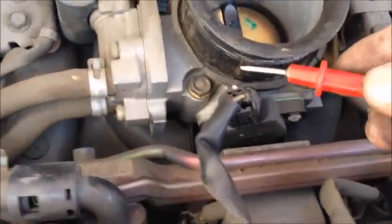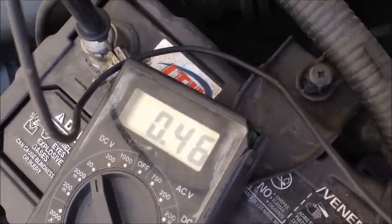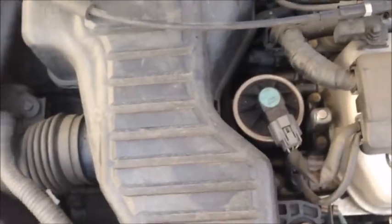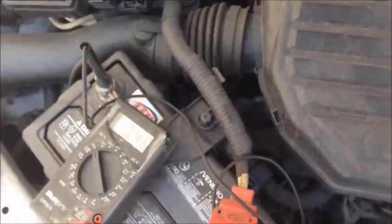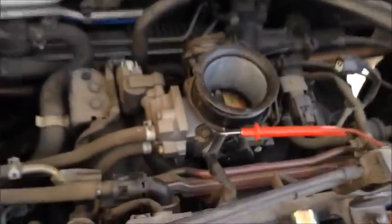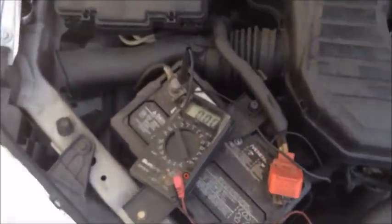On the multimeter I have it set at 20 for DC volts. I'm going to check the voltage by connecting the red lead over here. It should read about five volts, but this one reads 4.6. When I throttle it up, I notice it reads higher voltage.